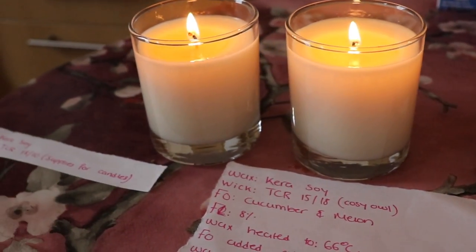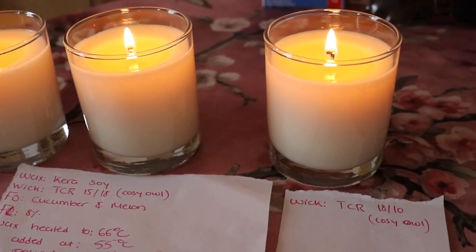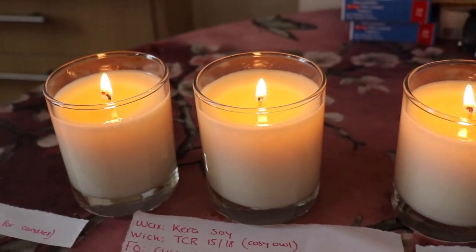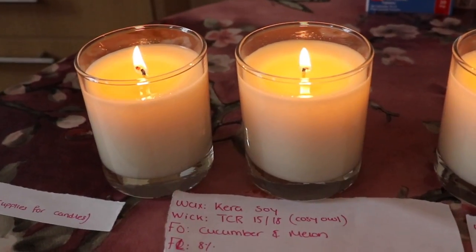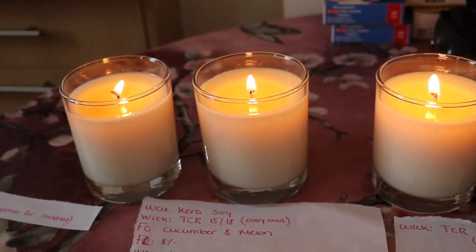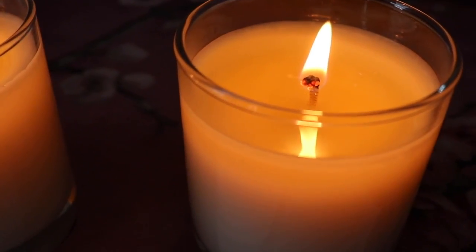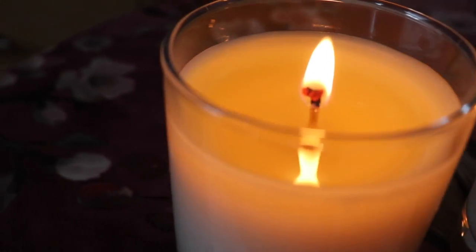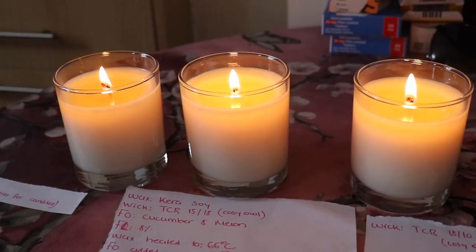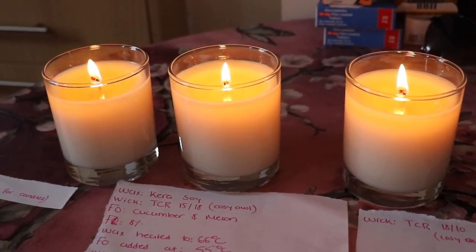Here are the three candles burning in the kitchen. This is the TCR 1810 from Supplies for Candles, TCR 1518 from Cozy Owl, and TCR 1810 from Cozy Owl. I'm getting similar results here — a bit of flame dancing from two of these candles, but other than that I don't see much difference. For check two, I'm noticing a small amount of mushrooming, and on another one a slightly bigger mushroom forming.